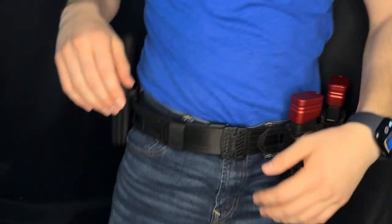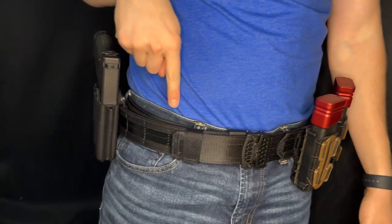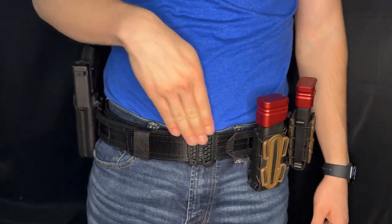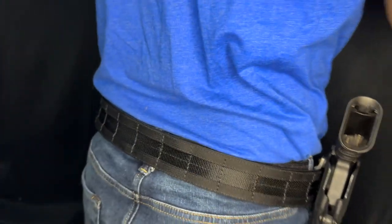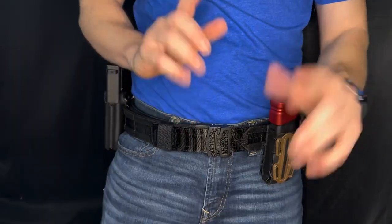What is up everybody, it is Brian with First Shot Tactical back with another video. Today we are talking battle belts again — specifically, I have on the Core Essentials battle belt in black. This is an inner belt with an outer belt combo. I'm gonna show you how to get this set up: cut it to the right length, add your belt buckle, and then add your holster and magazine pouches. Very easy to do once you get it all set up correctly.